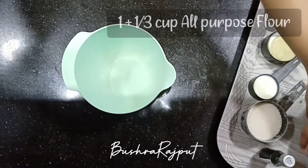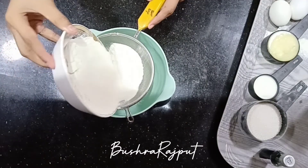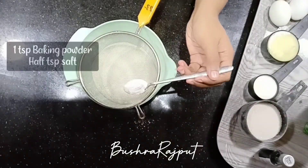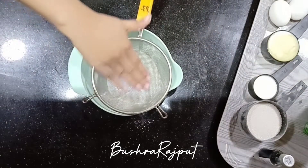For the dry ingredients: one cup plus one-third cup all-purpose flour. I will take one cup and one-third cup. I will add one teaspoon baking powder and half teaspoon salt. Put it on the side.